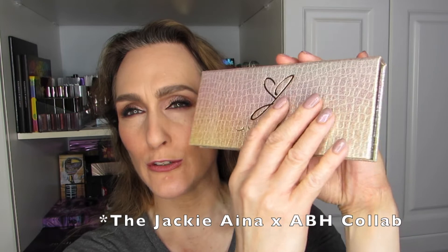If you want to see me swatch the Jackie Aina ABH palette, then stick around. Hi there, it's Elan, and yes, we are going to swatch this beautiful looking palette.